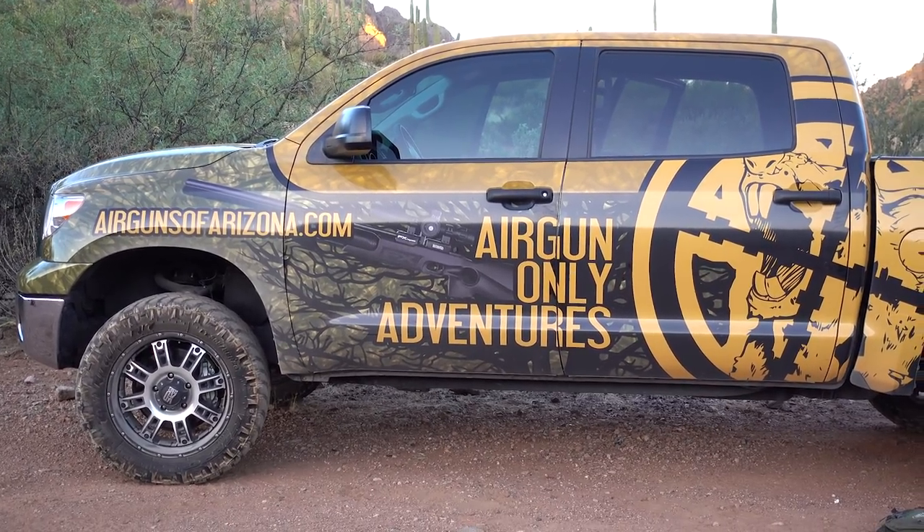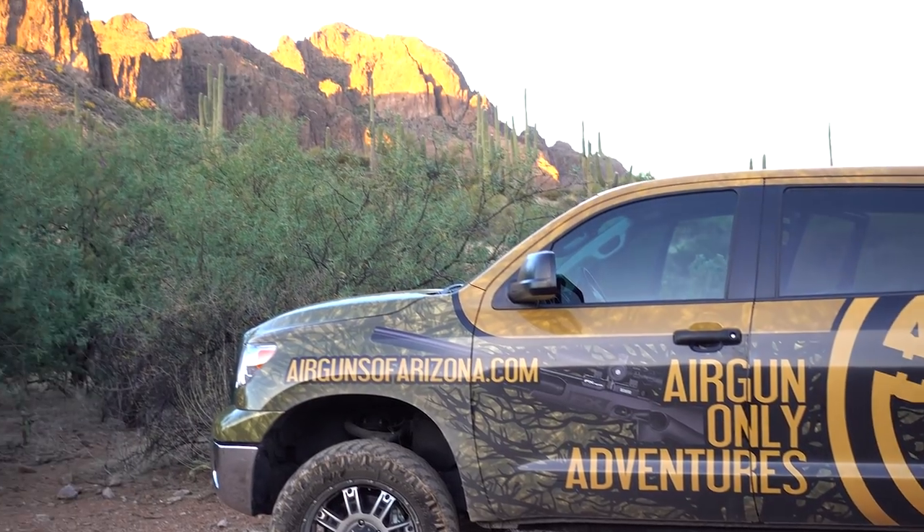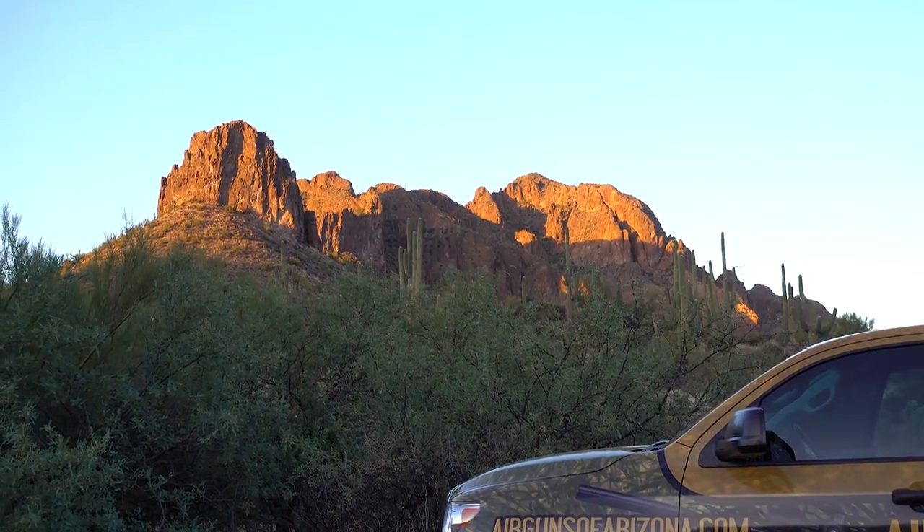I think we're going to call it there. We've had so much fun but the sun is starting to go down so we're heading back. I just want to give a huge thank you to Eggons of Arizona for hosting me and being fantastic hosts, allowing me to come out to beautiful Arizona and spend a few days here, and also for hosting the Extreme Bench Rest which is such an amazing competition. Hopefully you'll see some stuff on the Extreme Bench Rest on my channel coming up. Thanks for watching and I'll see you in the next one.